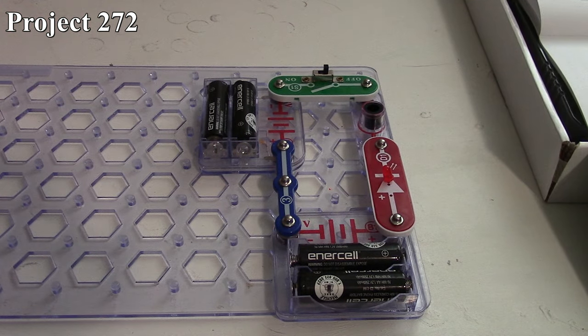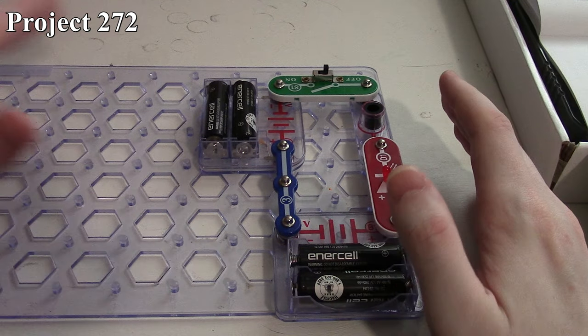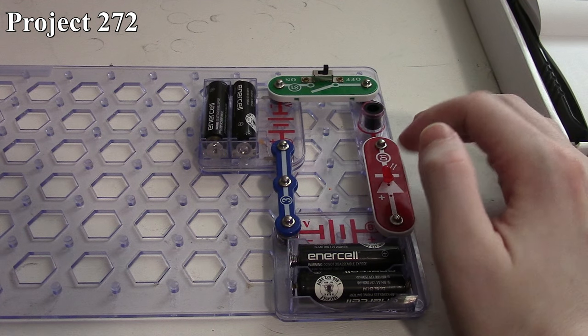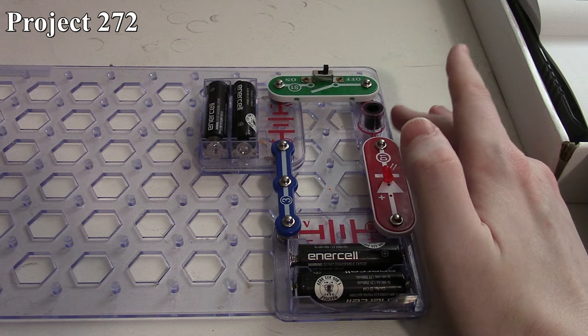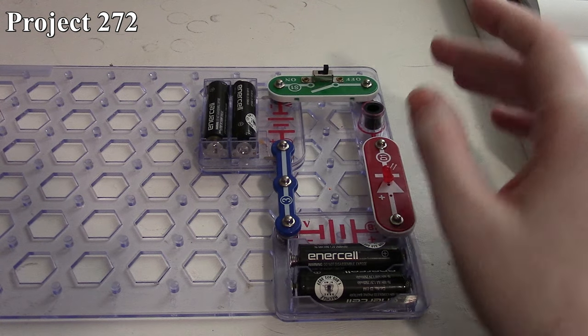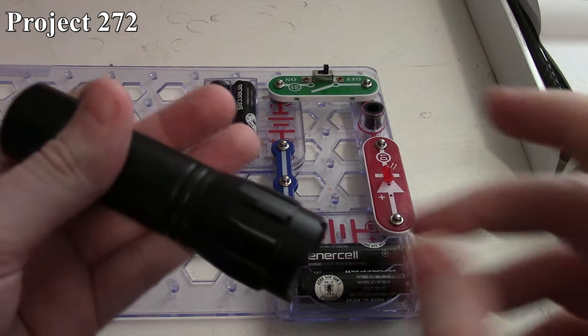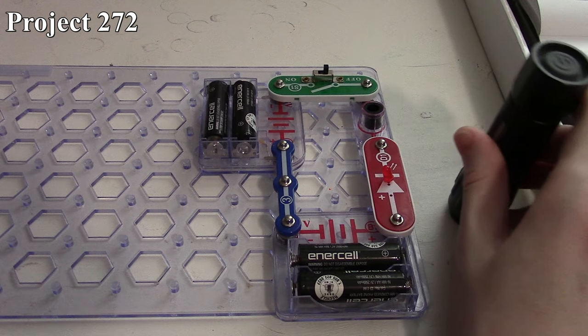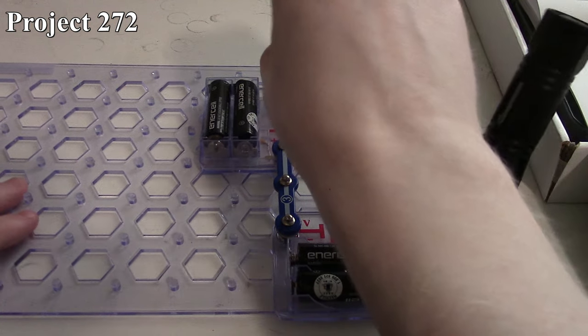Project 272 is the photoresistor control. There's how it is in the book, and there it is on the board. Here we're making use of our two battery packs to make six volts, along with our red LED, and we're controlling the LED via our photoresistor. We're going to use a little UV light to adjust the light coming in, which will adjust our resistance on the LED, controlling the brightness.